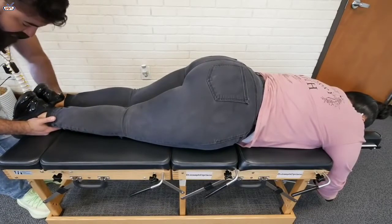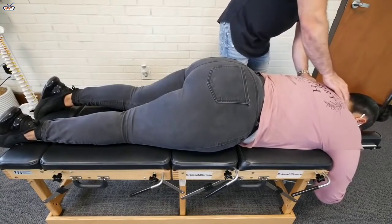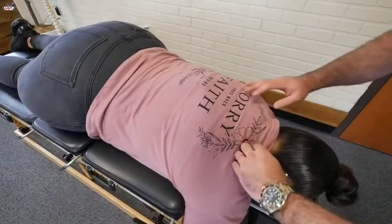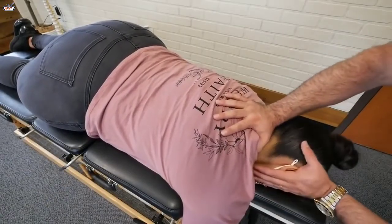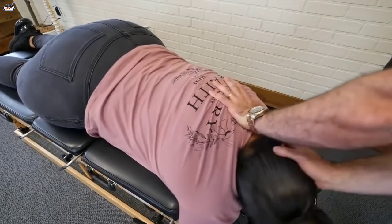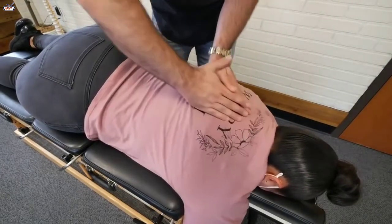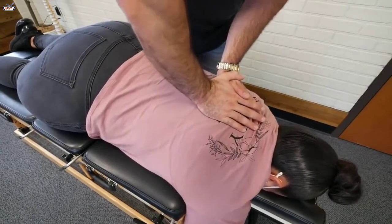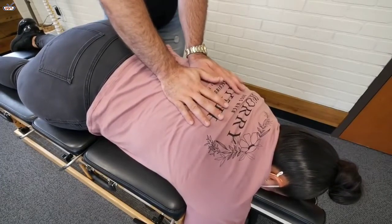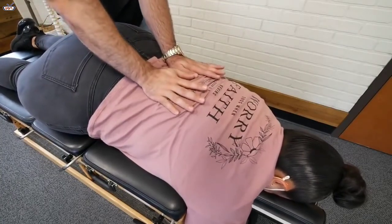Honestly not bad at all with the leg length — maybe a millimeter short on the left, but that's really close. Let me know if there's any pain or tenderness with this. I'm going to start right up top here. Take a deep breath in and out. Take a deep breath in and out. One more time — deep breath in and out.